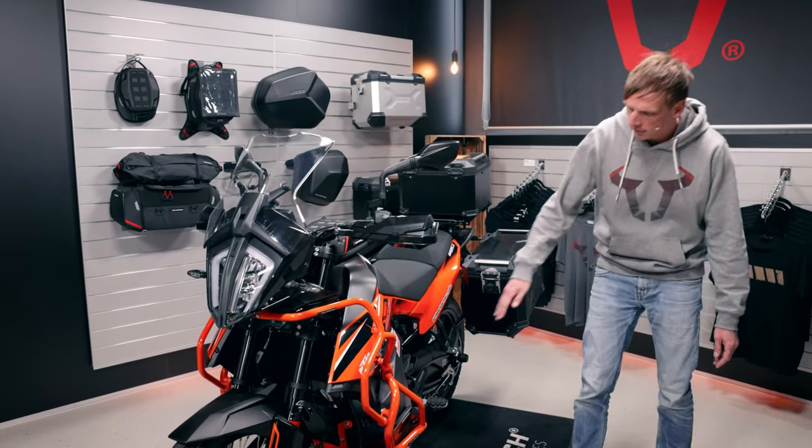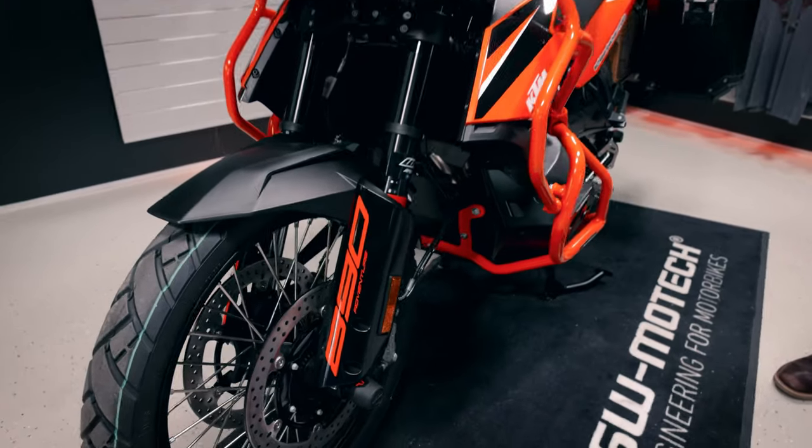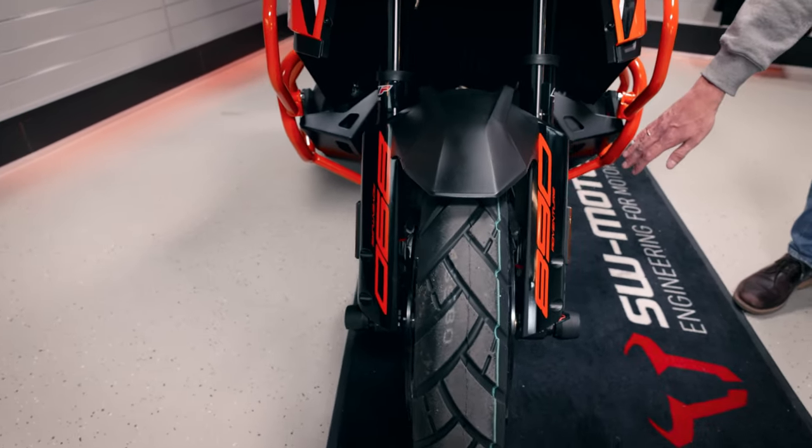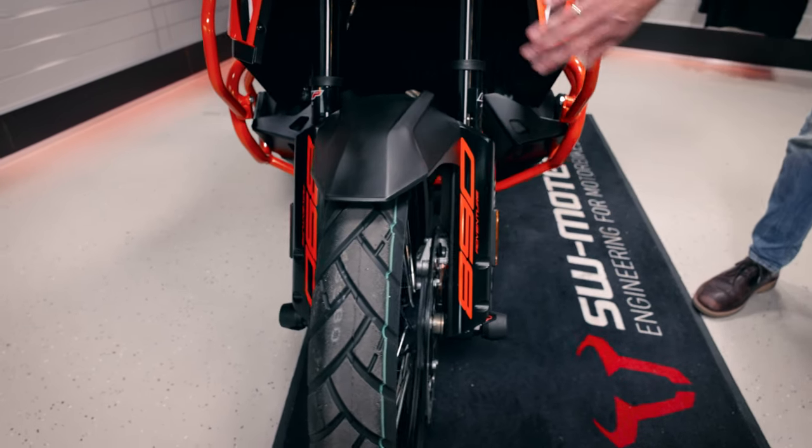The reason for that is the strong engine, and we built an engine guard for it out of four millimeter aluminum sheet. You can see it covers a big area.